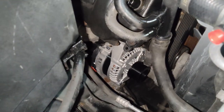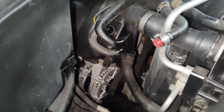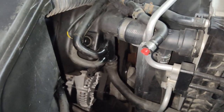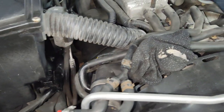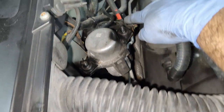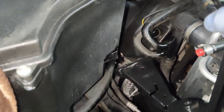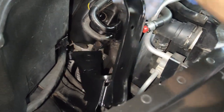Now all we have to do is put the two bottom bolts in, snug the top one, then put the belt on and button everything up. The alternator is in, all connections are made, the two bottom bolts and the top bolt are tight. The belt is on — make sure it stays on all pulleys correctly all the way around, both checking from underneath and up top. Remember the AC line clip you loosened — don't forget to put that back.